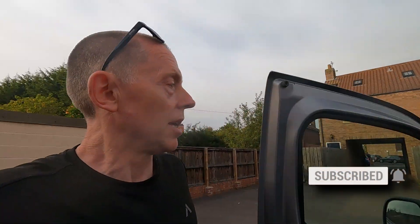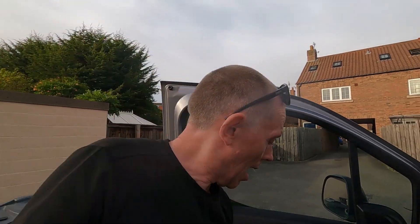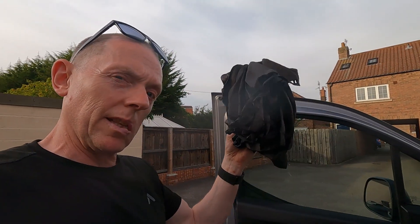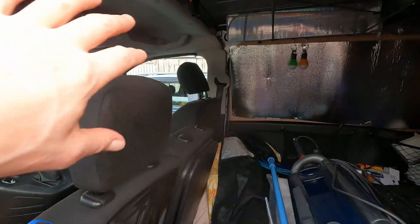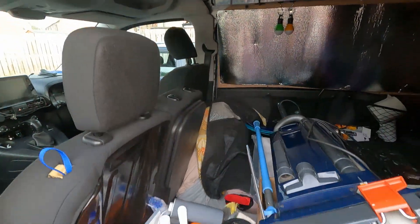I've also got a curtain to act as a divider. It's actually by the same people who do the curtains I use in these windows — the Tutu. I tend to keep them in the door panel. They're still really good; they came from the Hyundai. But I've got a bigger curtain, with a view to going across the back seating here for when I'm sleeping in the back.